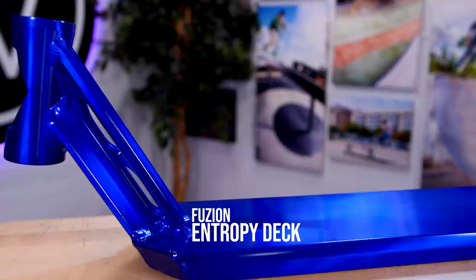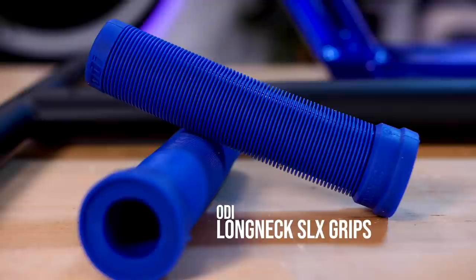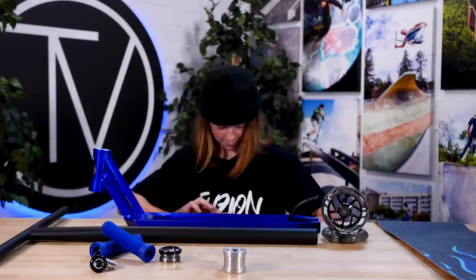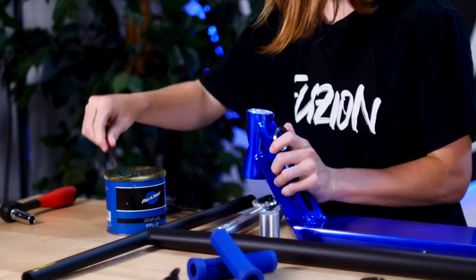Alright guys, we're back in the studio. I'm going to run over the parts and build a scooter. We got a Fusion blue deck, 4.75 wide by 19.5 long. We got Grizzly grip, Fusion smoke black flight wheels, Ethic Tenacity T-bars, blue ODI grips, the Vault bar ends, Tilt headset black, Urban Art clamp, and an Ethic Merrell fork. Remember to always grease your bolts — learn from the master Andy.